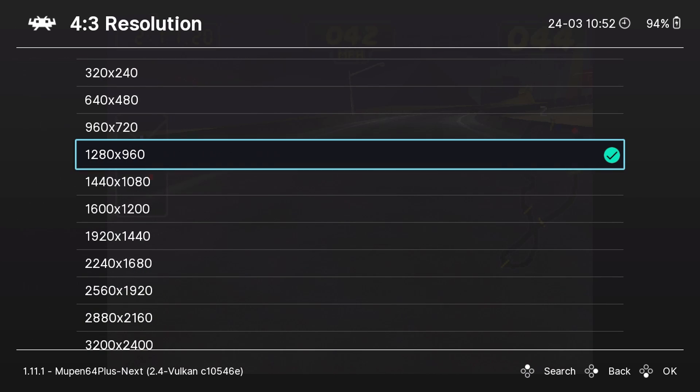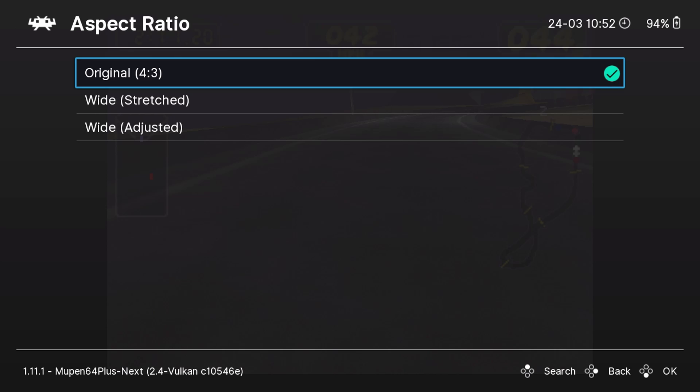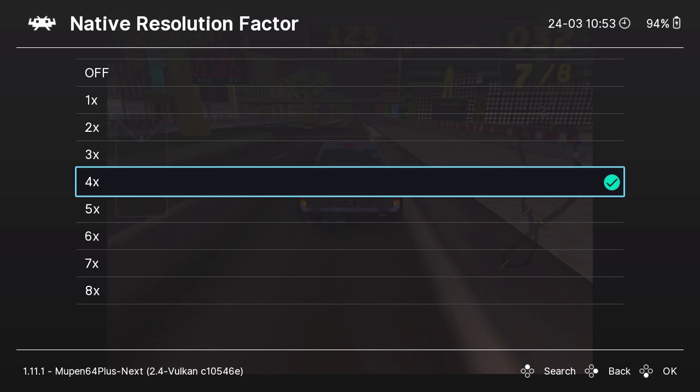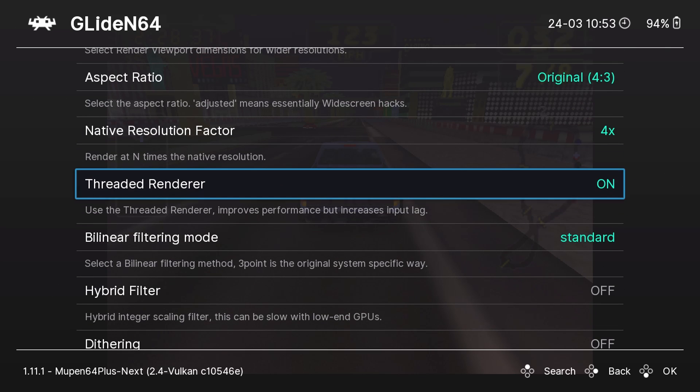Compared to any other emulator on EmuDeck and the Steam Deck, the core options here are almost limitless — but the good thing is you really don't need to change that much. The defaults for EmuDeck do a great job. On the RDP plugin we have Glide N64, which I recommend. We have resolution modes for both 4x3 standard aspect ratios and 16x9 widescreen aspect ratios if you have widescreen hacks employed. I recommend leaving it at 1280x960 and playing Nintendo 64 at 4x3 for nostalgia. The native resolution factor is the internal upscaling — by default it's set at 4X, and that's where I leave it. Going higher can cause frame drops, but 4X is perfect for the handheld Steam Deck and looks great docked.